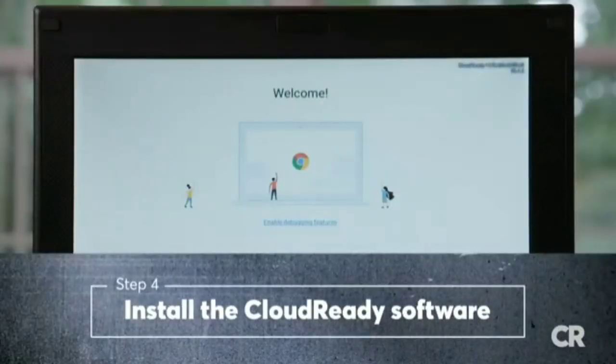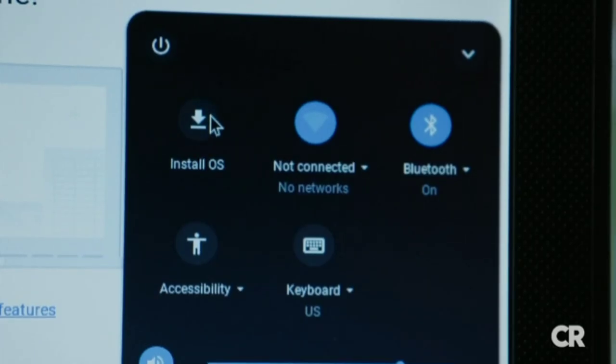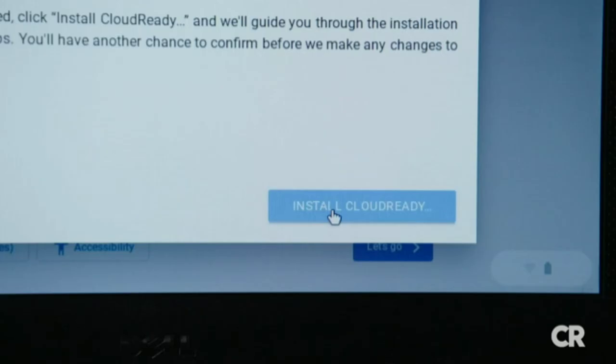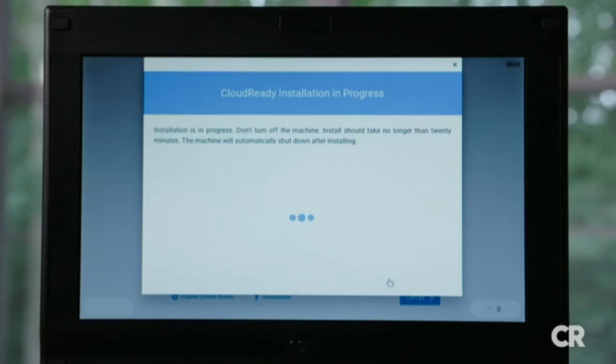Now you'll arrive at the Cloud Ready welcome screen. Click on the bottom right corner of the screen, then select Install OS. Once you're okay with saying so long to all your data, click on Install Cloud Ready. At this point, it will take 5 to 20 minutes to install the software.